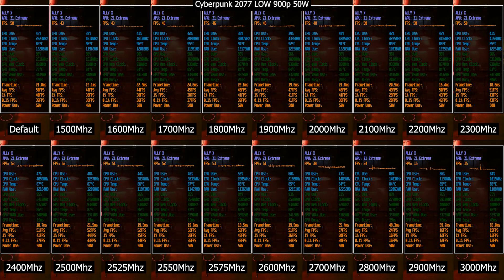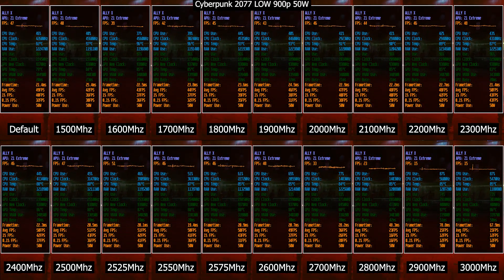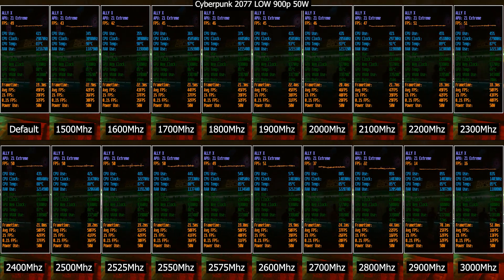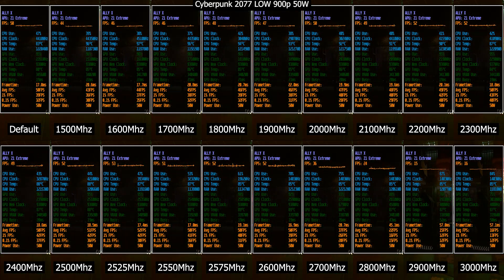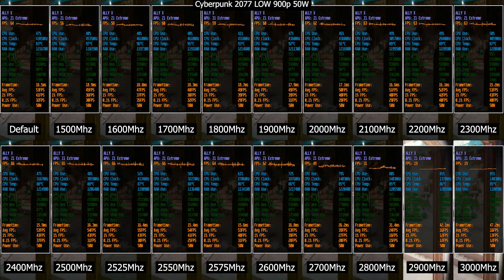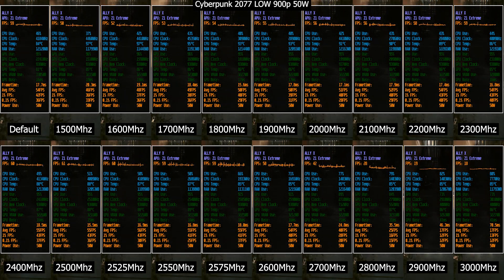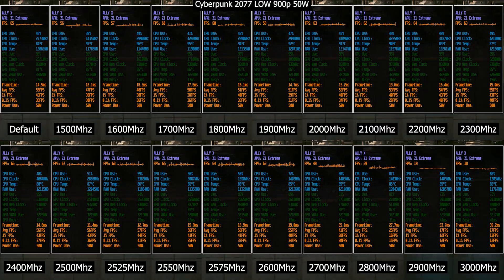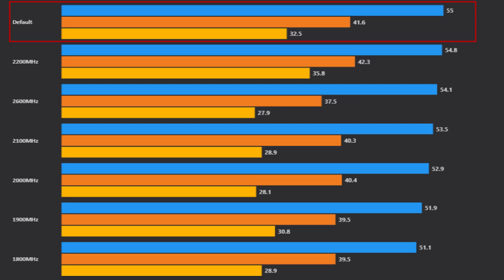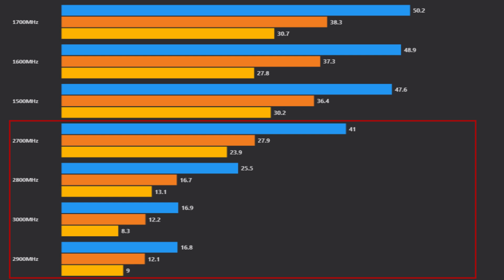Starting with Cyberpunk 2077, I've tested from the default — automatic without any tweaking — all the way to manually setting 3000MHz GPU clock. We also have 2525, 2550, and 2575MHz because I found the best performance mostly in that range. From 2500 to 2600MHz seems the optimal choice, as performance starts to clip off below 2300MHz but still manages to be better than default. At 2500MHz, we averaged 56.8 FPS versus 55 on default. But going beyond 2700MHz or higher actually reduced performance significantly, since the GPU needs more power at that point, which starts to take away from the CPU and memory. Our worst result was 2900MHz with only 16 FPS on average.